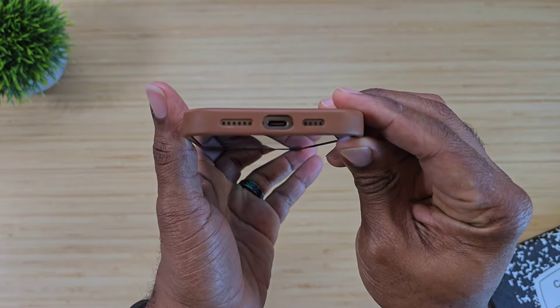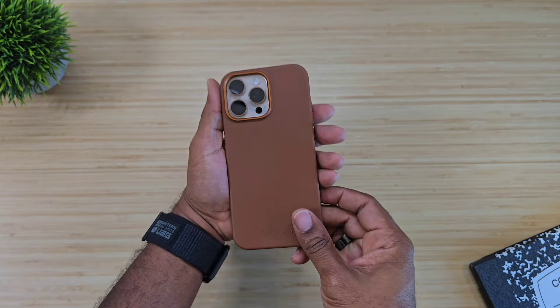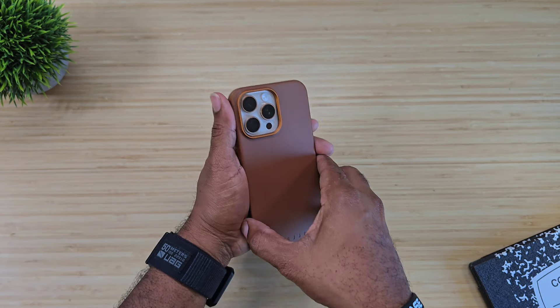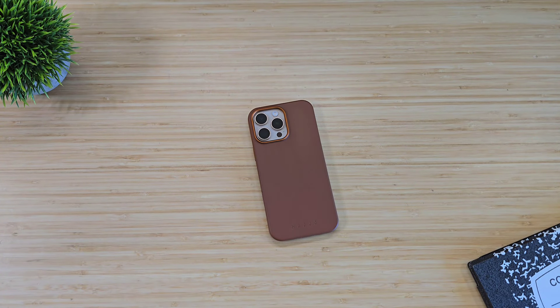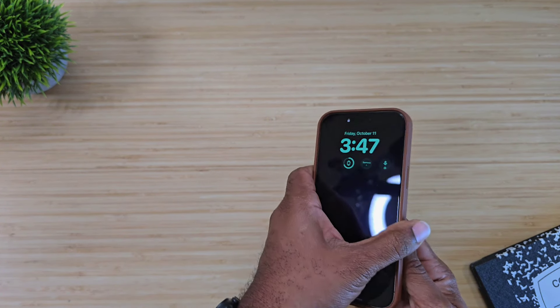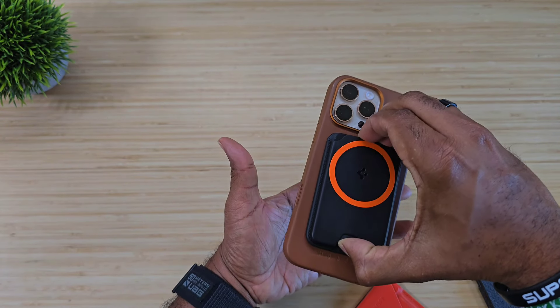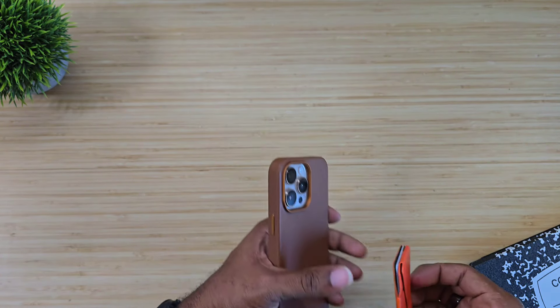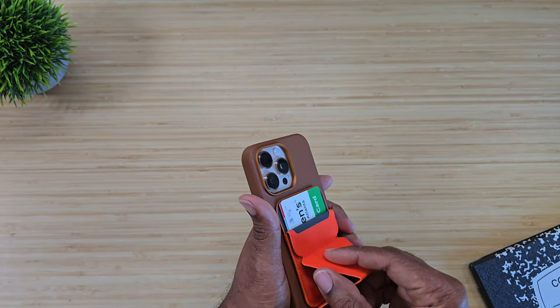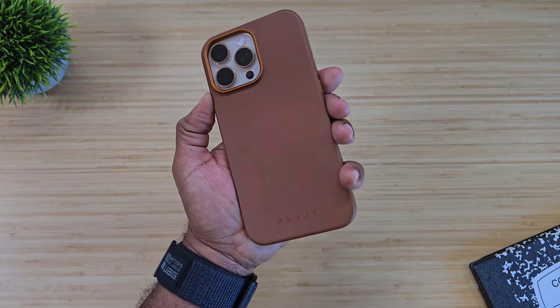Everything down at the bottom matches up, lines up, and looks really good. There's an ultra-wide hole for different types of USB Type-C cables. Everything looks good, feels good, and I have no issue with it. Grabbed a few accessories here just to make sure everything is on the up and up — third-party accessories do work with it, no issue.